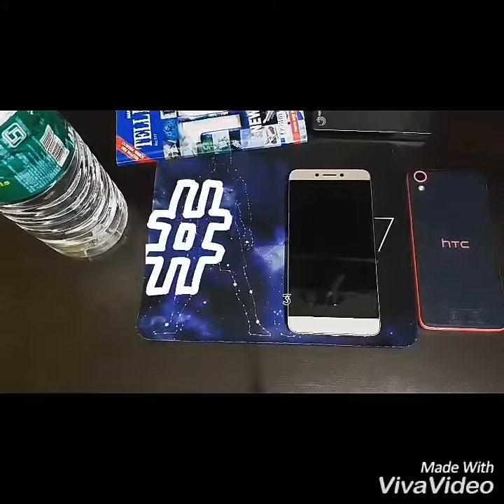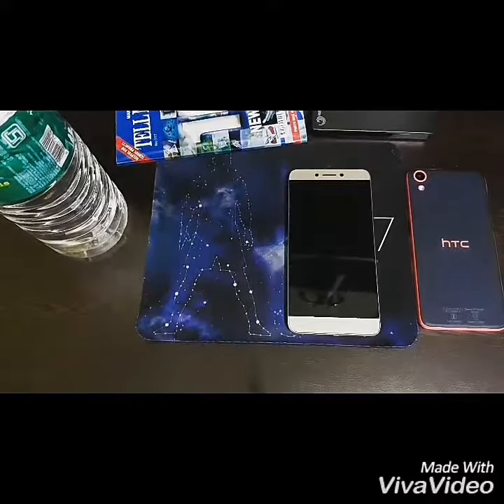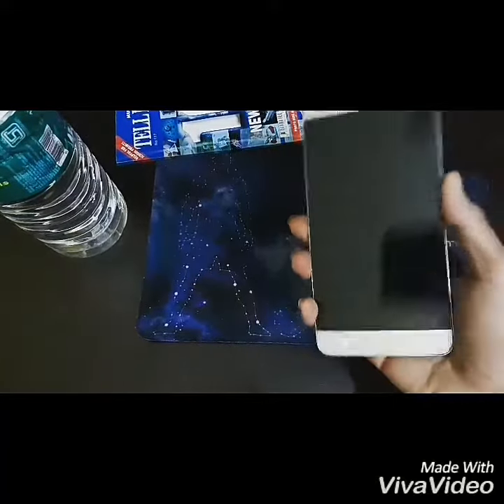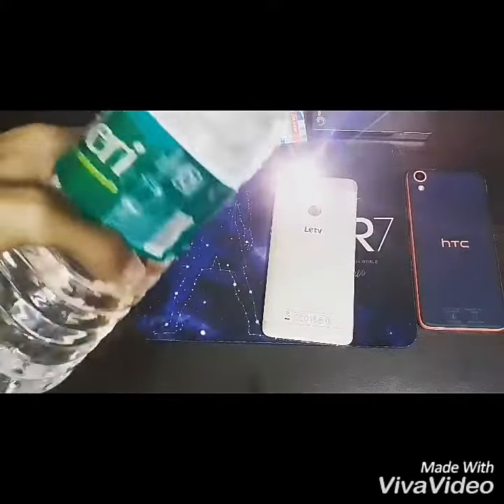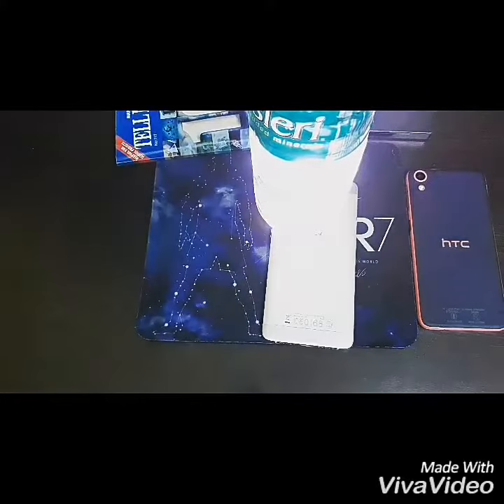We have come to the third part of our video — last but not least. This life hack may help you when you don't have electricity at home or anywhere. Let me show you how to do it. First, we turn on our phone's flash and place it under a bottle of water. We turn off the lights, and you can see it is perfectly blooming — pretty good light. There's a book; you can see you can read the text. It's pretty clear.